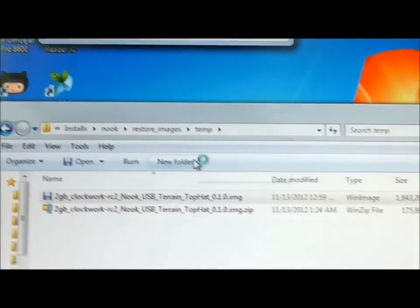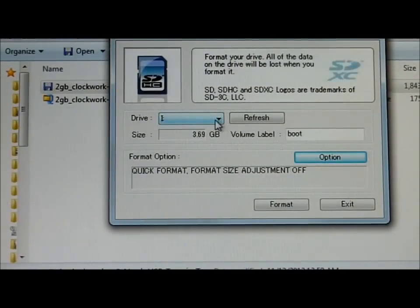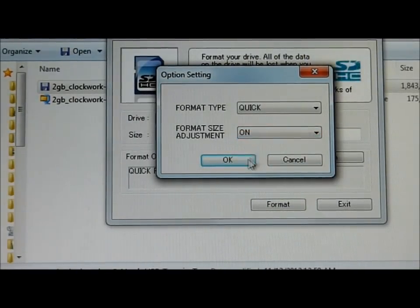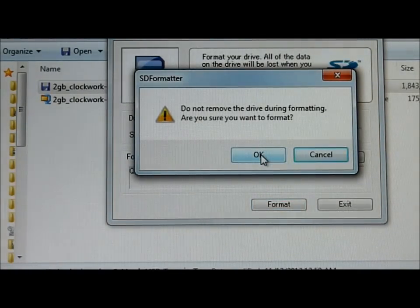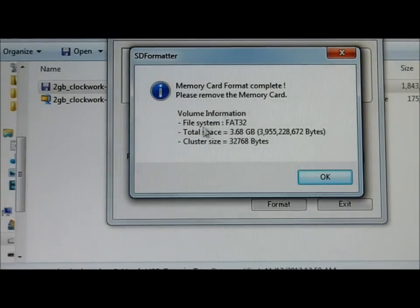I click on that and start it up. It gives a warning — I say yes. I'm going to choose the I drive, which is the correct drive. I'll click on Options and say Format Size Adjustment — this is going to reset it back to the native size of the card. You have to do that first in case you've done anything with your card. I click Format, confirm twice, and now I've got 4 GB on my card.